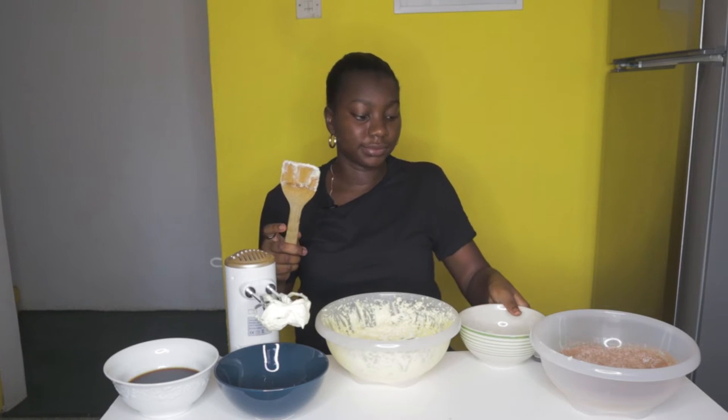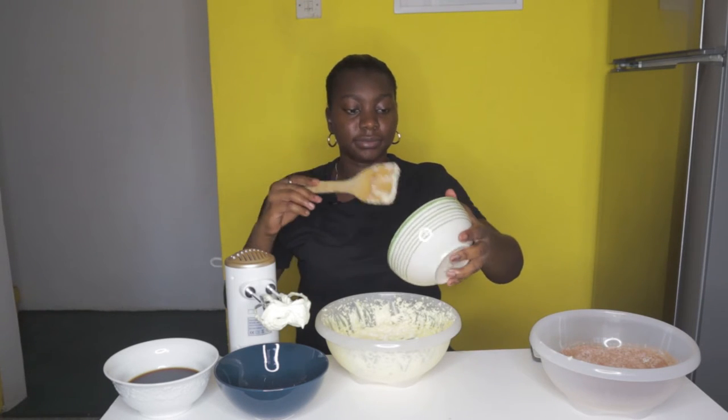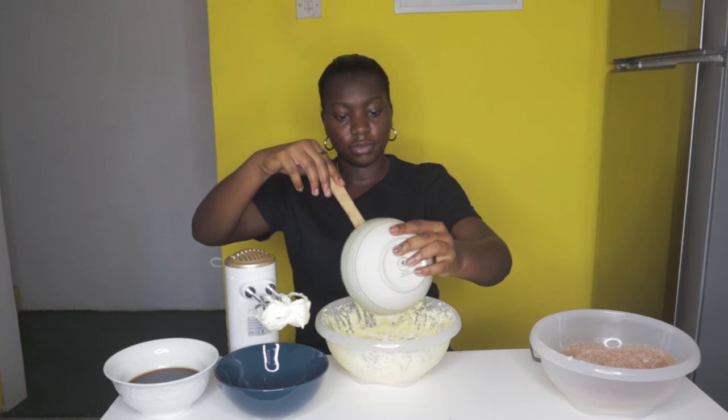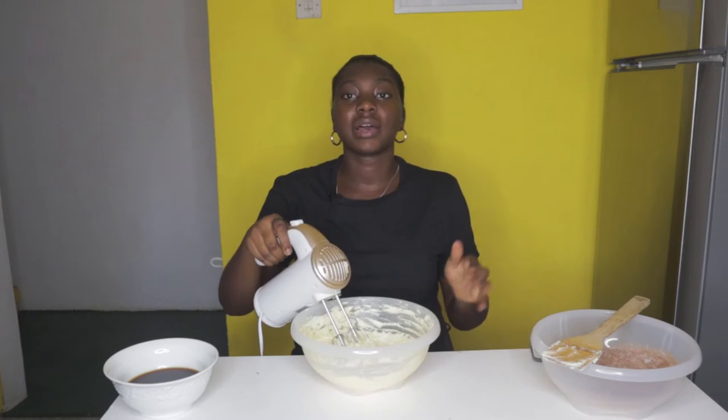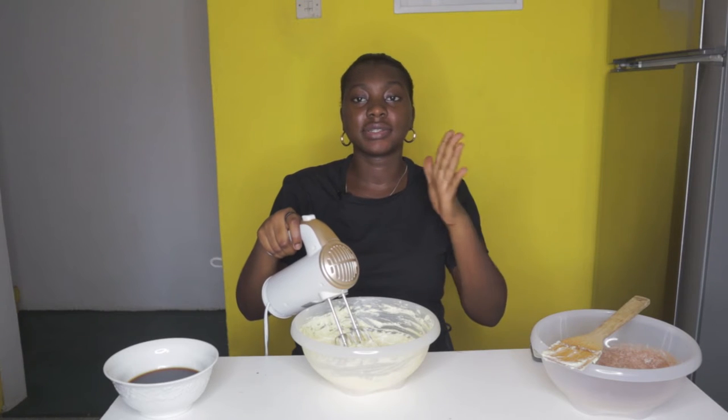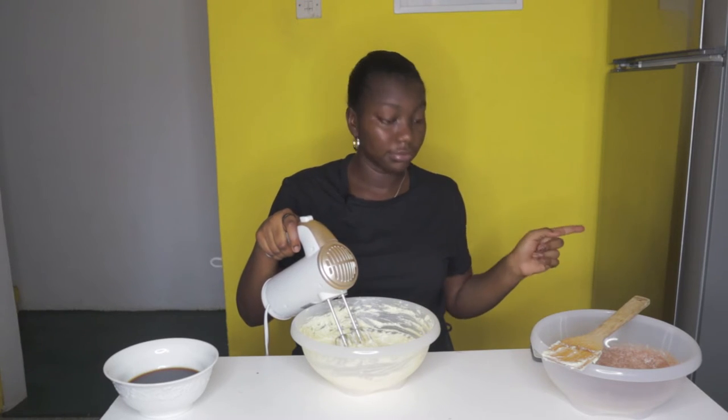So to this we add the mayonnaise — that's a quarter cup of mayonnaise. Then add the other two components to this third component and mix it all together.